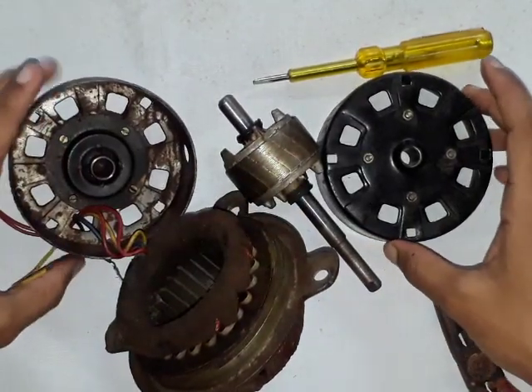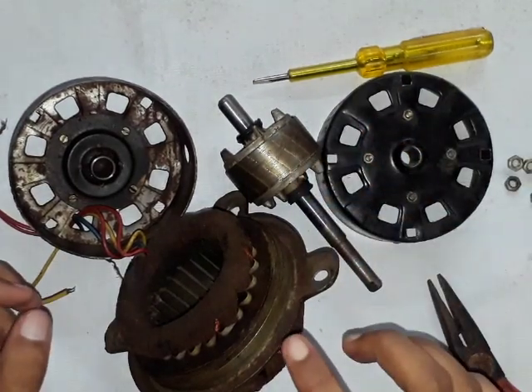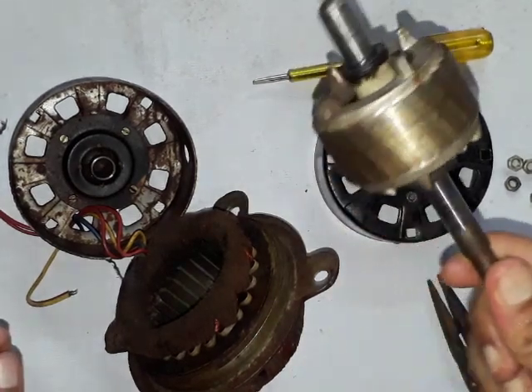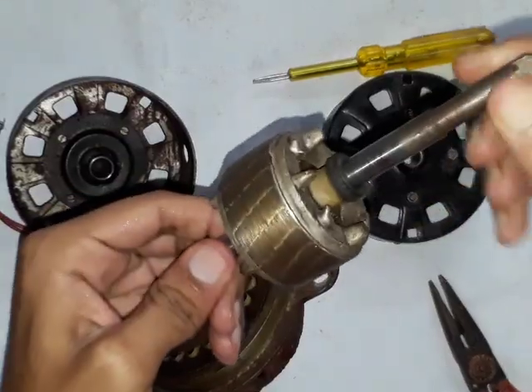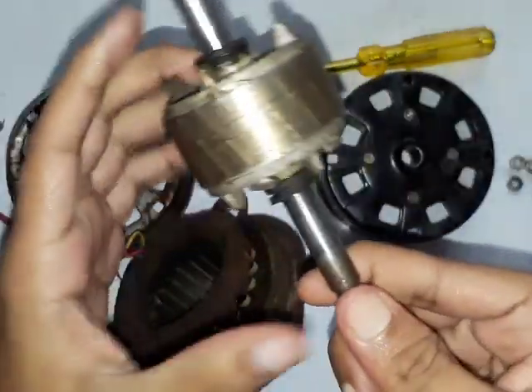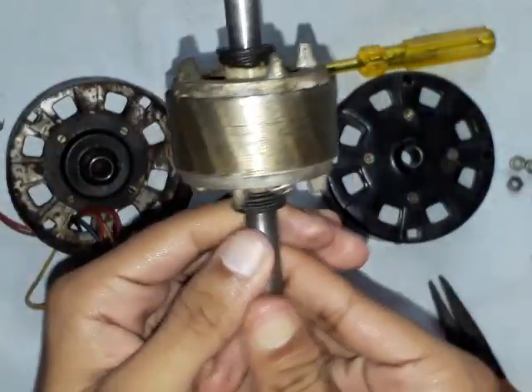This is the squirrel cage rotor and this is the stator. Let me first talk about the rotor. This is the squirrel cage rotor. See this is the shaft. These are the aluminum bars. It is skewed — see, it is tilted, not straight.